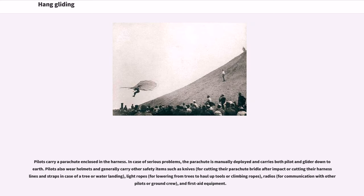Pilots carry a parachute enclosed in the harness. In case of serious problems, the parachute is manually deployed and carries both pilot and glider down to earth. Pilots also wear helmets and generally carry other safety items such as knives for cutting their parachute bridle after impact or cutting their harness lines and straps in case of a tree or water landing; light ropes for lowering from trees or hauling up tools or climbing ropes; radios for communication with other pilots or ground crew; and first aid equipment.